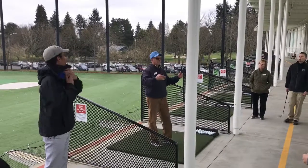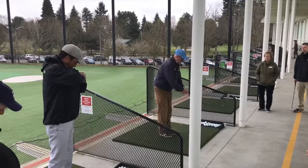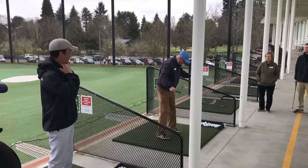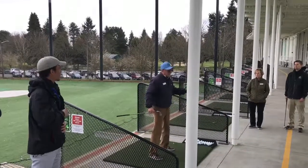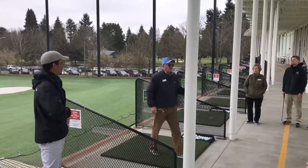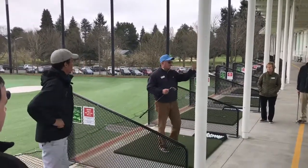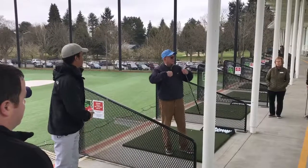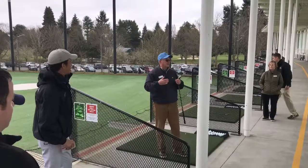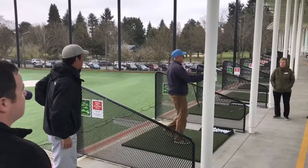For posture, grip, and aim or alignment, I just tell the kids when it comes to posture to make sure they get into a ready athletic position. That doesn't mean a whole lot to a lot of kids, so I try to relate. Have you played a different sport? What have you done? My job is to get to know what sports they like, what can I do to make them feel more comfortable.